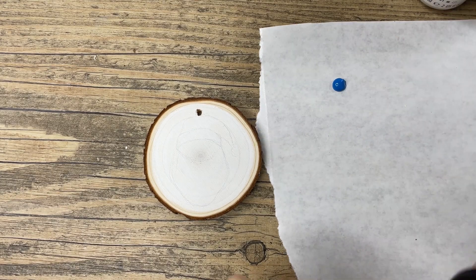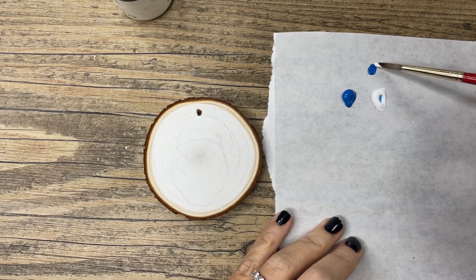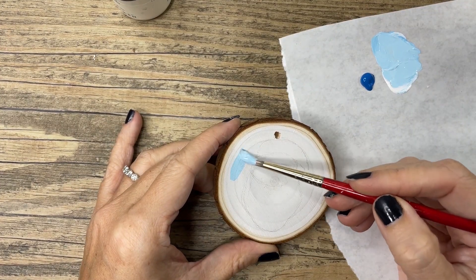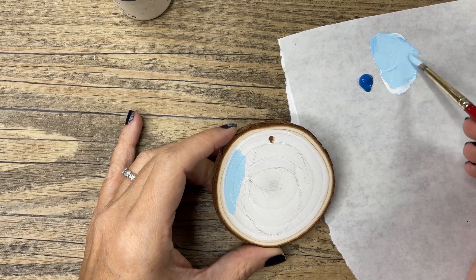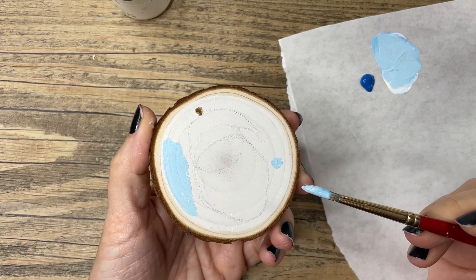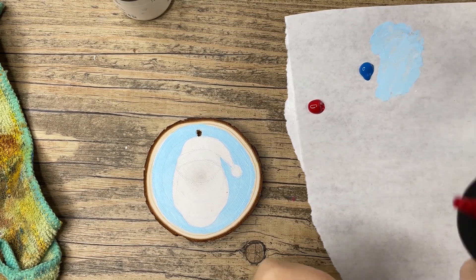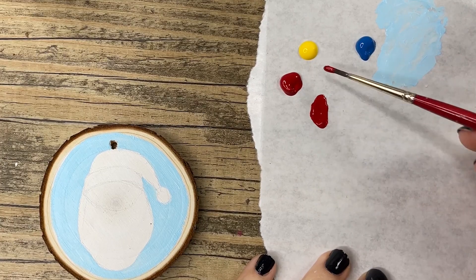We're getting out our paint for the background — a mixture of blue and white. Feel free to go as dark or as light as you'd like. I like to move around my ornament as I paint to get into the little crevices if needed. Next we're going to mix red and a bit of yellow.